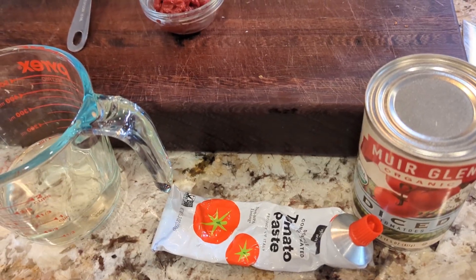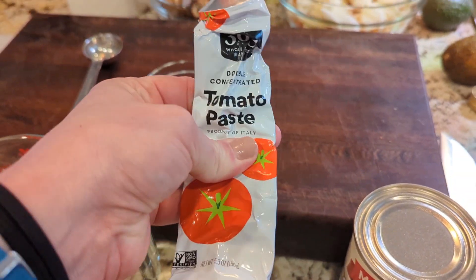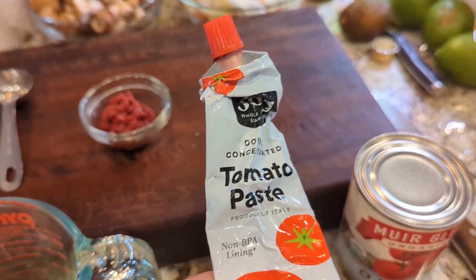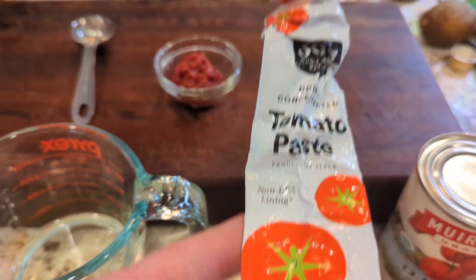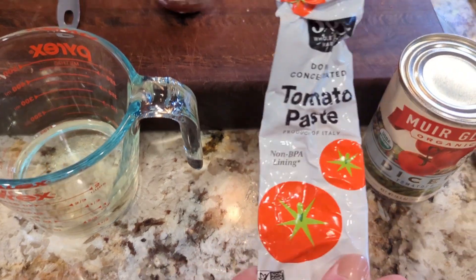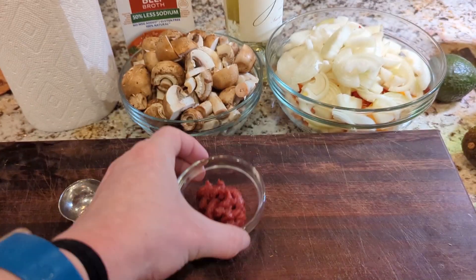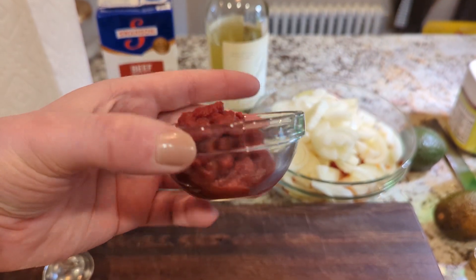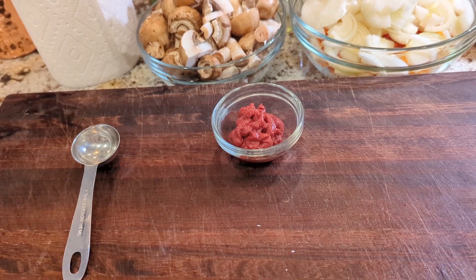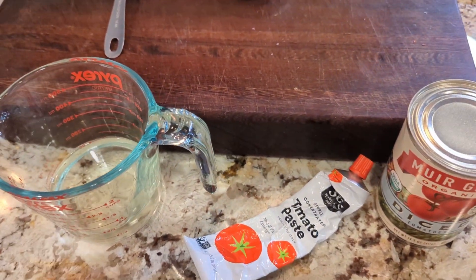The recipe also calls for diced tomatoes and tomato paste. If you haven't tried tomato paste in the little toothpaste-style tubes, they're great — no more opening a can and wasting most of it. This recipe calls for two tablespoons of tomato paste. We also still need butter and a little olive oil for cooking, and then we're almost done prepping ingredients.